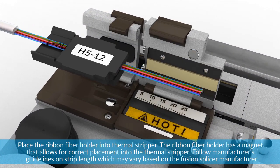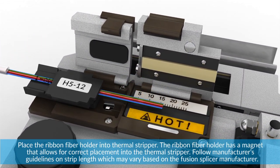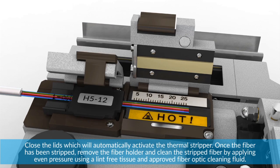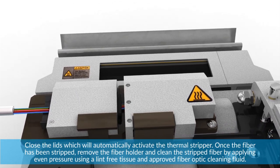Place the ribbon fiber holder into the thermal stripper. The ribbon fiber holder has a magnet that allows for correct placement into the thermal stripper. Follow manufacturer's guidelines on strip length, which may vary based on the fusion splicer manufacturer. Close the lids, which will automatically activate the thermal stripper.